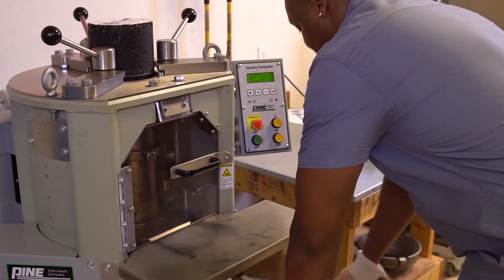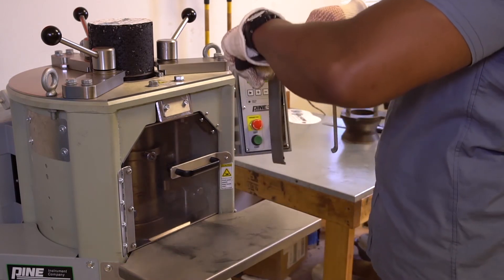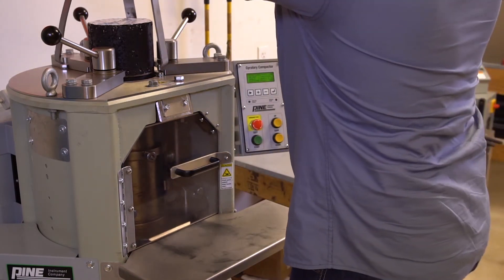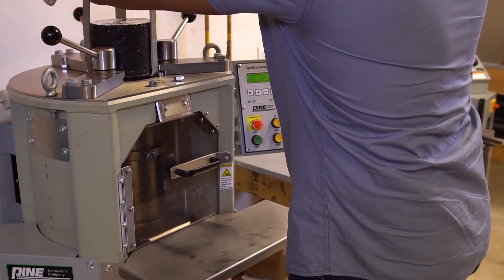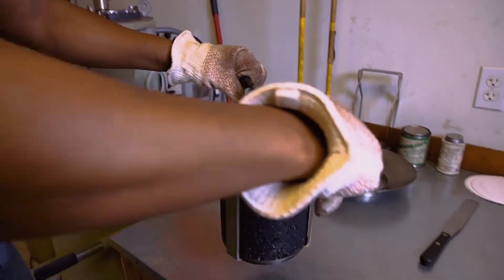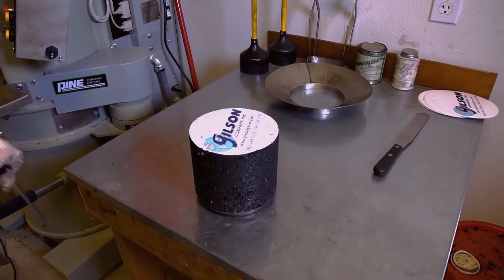Note: do not immediately extrude the specimen from the mold for lean, rich, and tender mixtures, for mixtures containing asphalt rubber binder, or for mixtures compacted to a density less than 82%, to prevent deformation of the specimen.